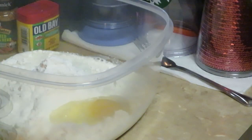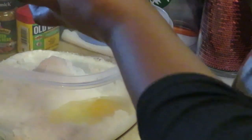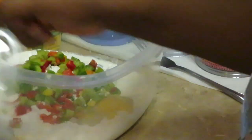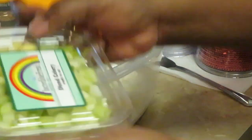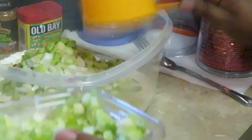Now we want to add our peppers — the tri-pepper mix, red, green, yellow. I want to do about a cup of this. Yep, a cup of that tri-mix looks good. Let's do a cup of our onions as well, and a cup of our diced celery. Get those all closed up.